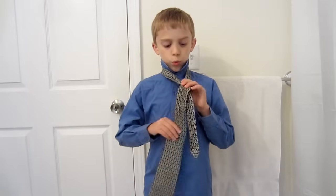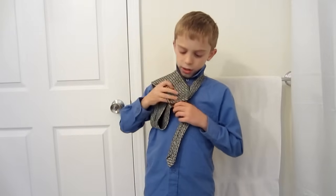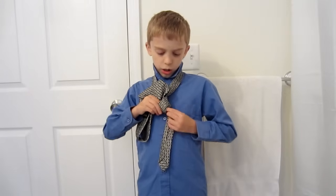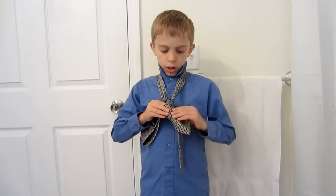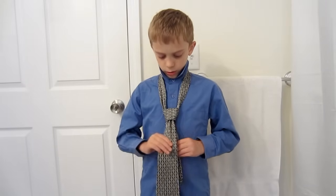And then you want to go through this, and then the next step is to put it through the knot and then go through, reach the end, pull it through.